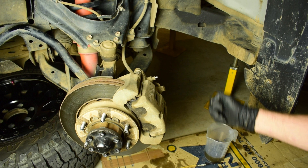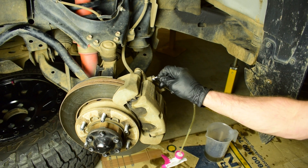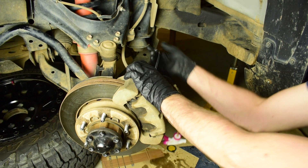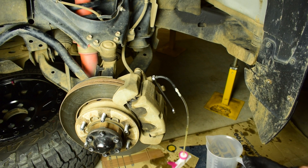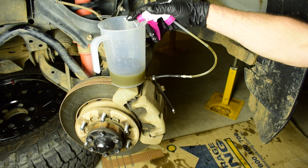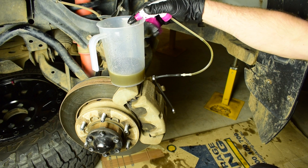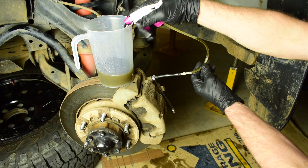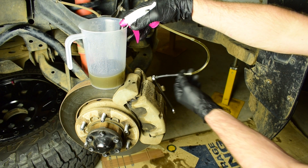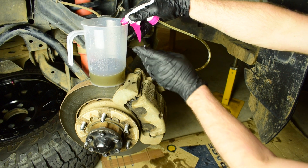Now we're onto the passenger front. Get the pipe spanner on and the little bleeder on the nipple — this is actually working quite well, getting a good vacuum on the system and sucking out the bubbles. Loosen that off about a turn and start sucking through the fluid. Once we stop pumping and see no air bubbles left in the line coming fresh from the caliper, we can lock off that nipple and move on to the driver's side.